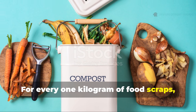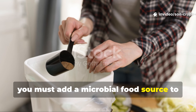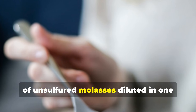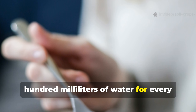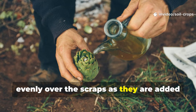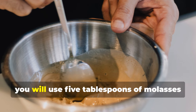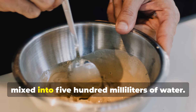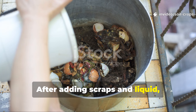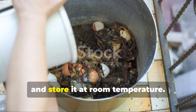For every one kilogram of food scraps — about 2.2 pounds — you must add a microbial food source to trigger fermentation. The most reliable ratio is one tablespoon of unsulfured molasses diluted in 100 milliliters of water for every kilogram of scraps. That diluted solution should be sprinkled evenly over the scraps as they are added to the container. If you are fermenting 5 kilograms of scraps, you will use 5 tablespoons of molasses mixed into 500 milliliters of water. The container must be airtight. After adding scraps and liquid, press everything down firmly to remove trapped air, seal the container, and store it at room temperature.